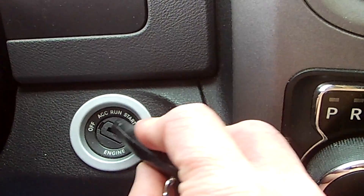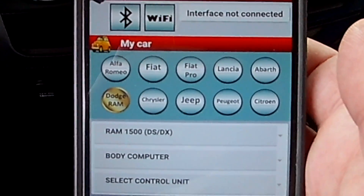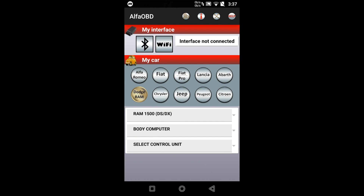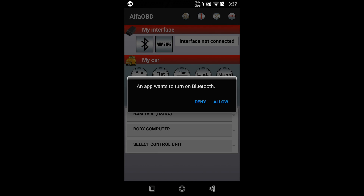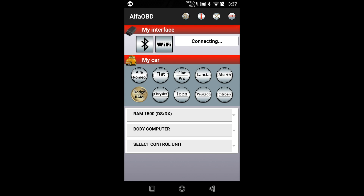Where's my boom mic guy? I can't find good help these days — I don't got a boom mic guy. Then put your car into run position and pull out your phone. After you download Alpha OBD from your Play Store, click on it. First thing you want to do is connect either over Wi-Fi or over Bluetooth. I do mine over Bluetooth, so I'll click that. The app wants to turn on Bluetooth — allow. And then OBD link, click that, and then it'll connect.